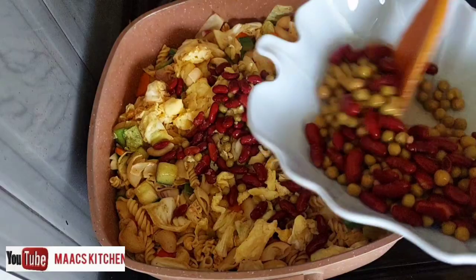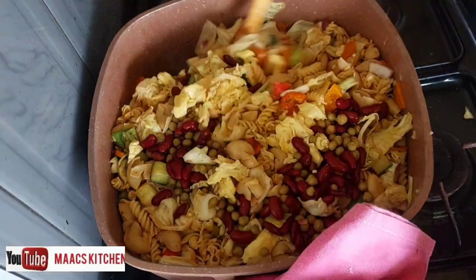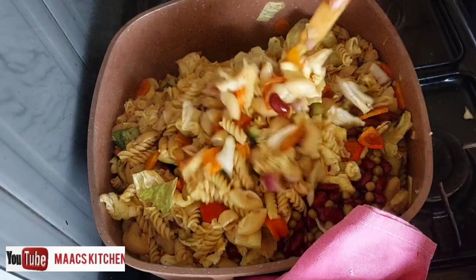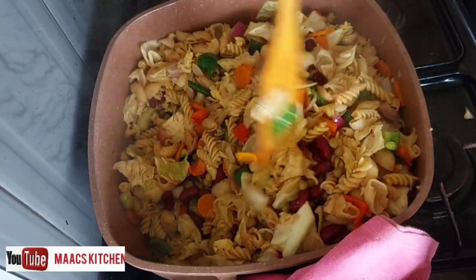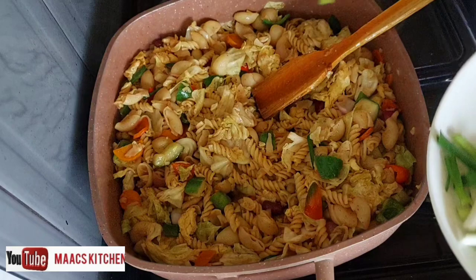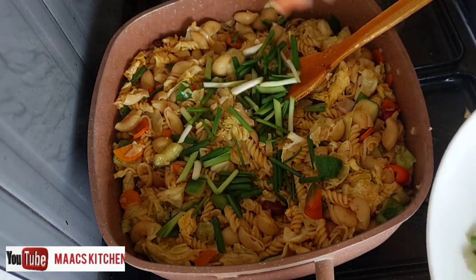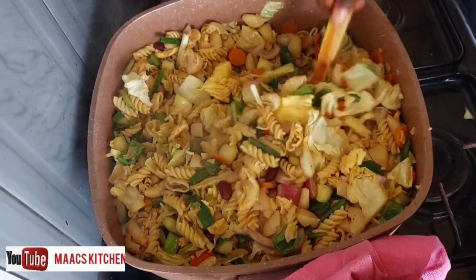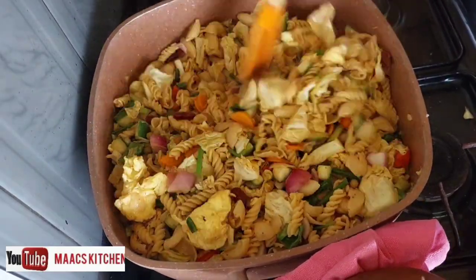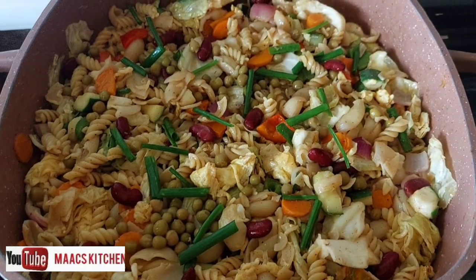I'm adding the red kidney beans as well. Please like and share this video — subscription is free, and click the bell icon so you'll be notified when I upload a new video. I'm just sprinkling some spring onions on top — and the stir fry macaroni is ready!